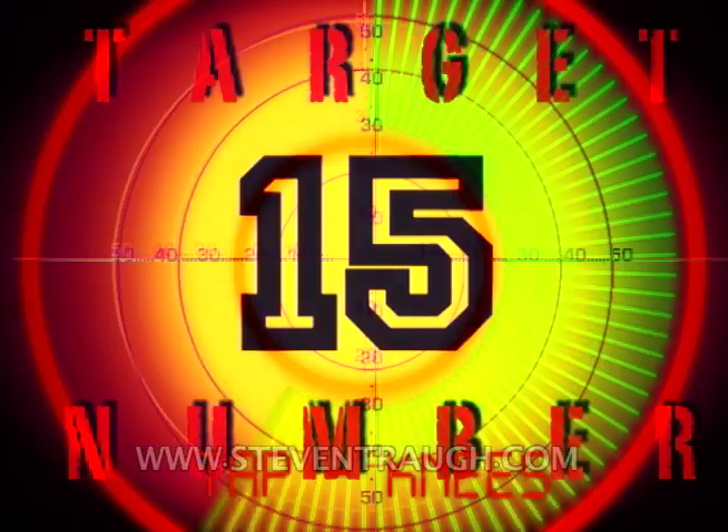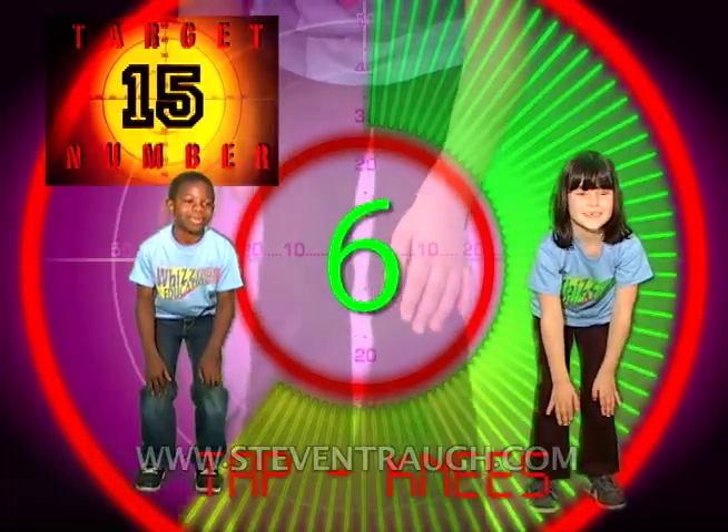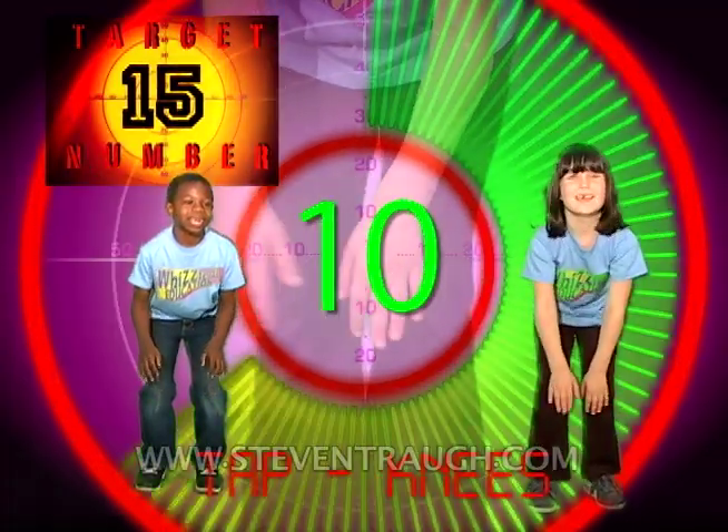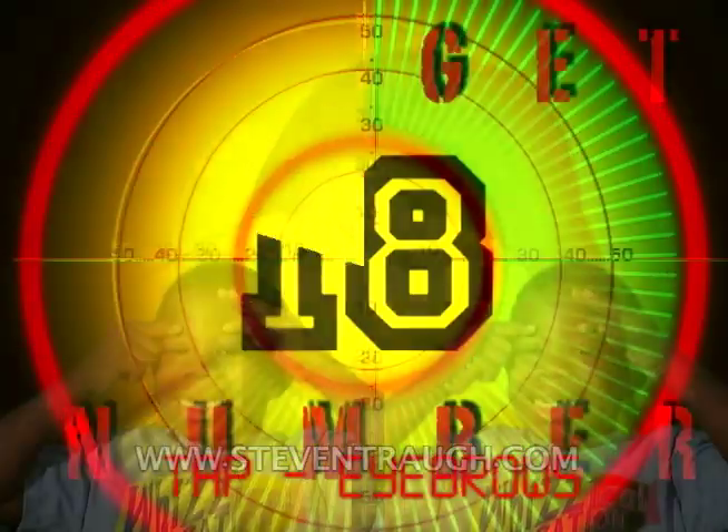Ready? Now tap your knees and count to fifteen, go! 1, 2, 3, 4, 5, 6, 7, 8, 9, 10, 11, 12, 13, 14, 15!